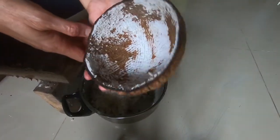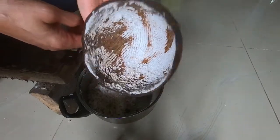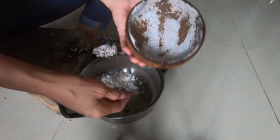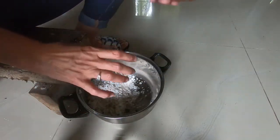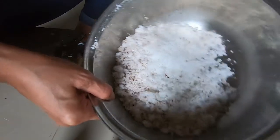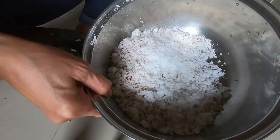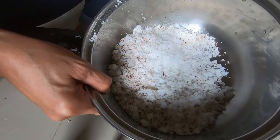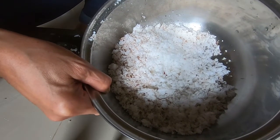So that's done. There's the coconut meat — now you can squeeze and strain for the coconut milk.